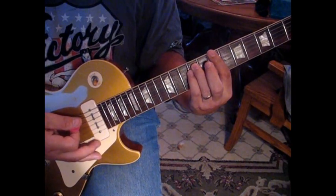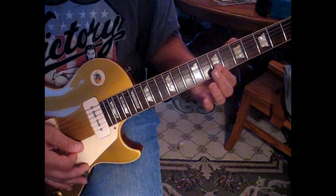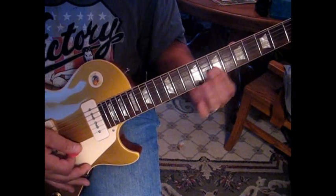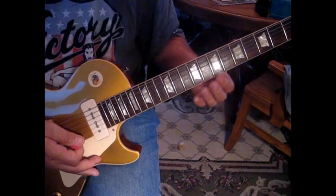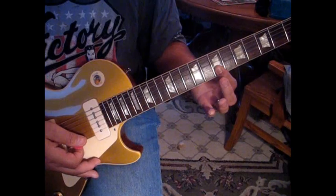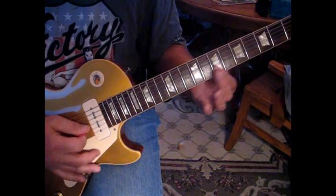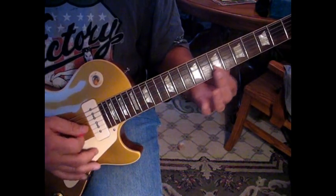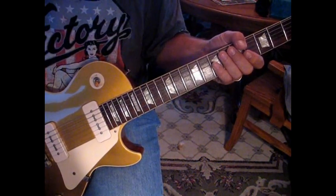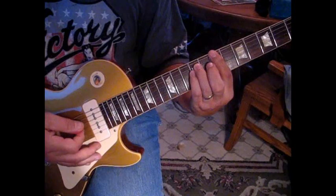Then you go right to a G power chord, and then back to a B. Now this B — there are two guitars. You'll hear one doing this. The second guitar is playing on the first and second string from seven to eight: strike it, slide, and strike it and slide. Joan's just hanging on that B.